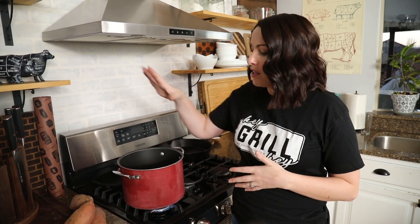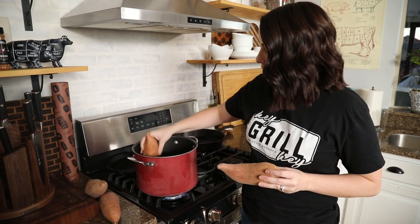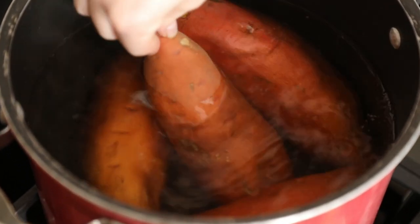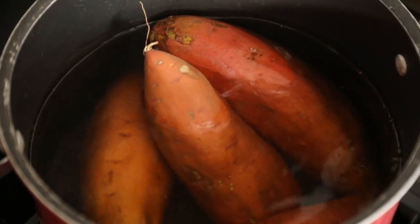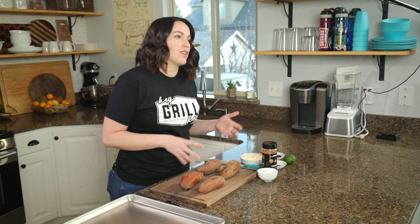The first thing we do is bring a large pot of water to boil, then we're gonna gently slide in our sweet potatoes. These typically need about 12 to 15 minutes to cook for the first step. Mine are kind of thick so I'll do more towards that 15 minute mark — that way they won't be cooked all the way through but they'll be really tender inside.